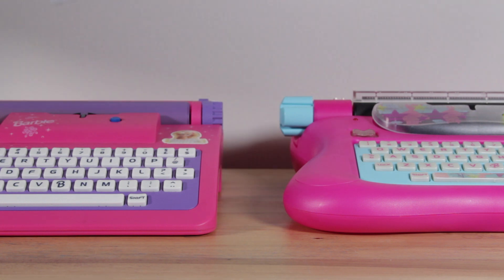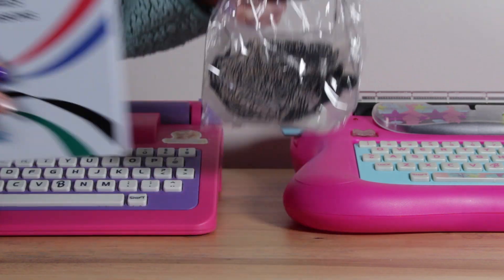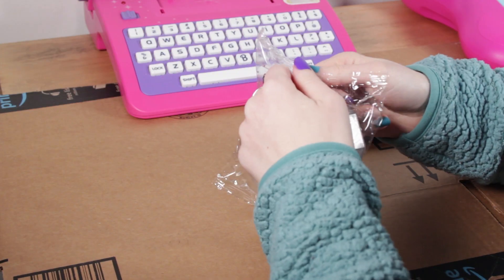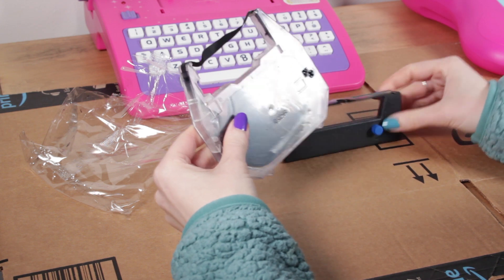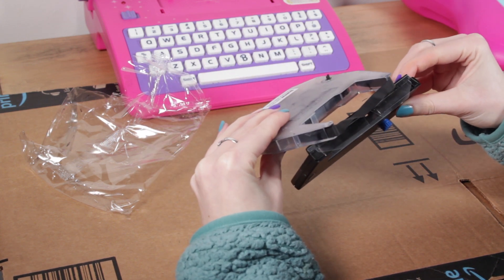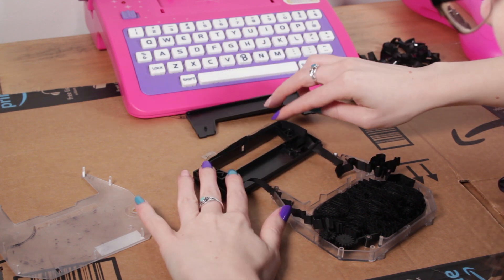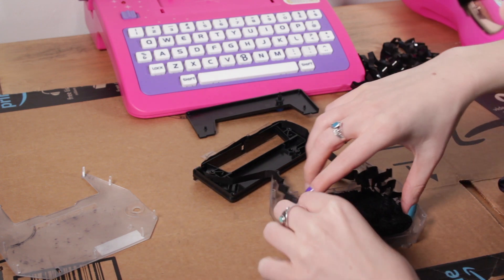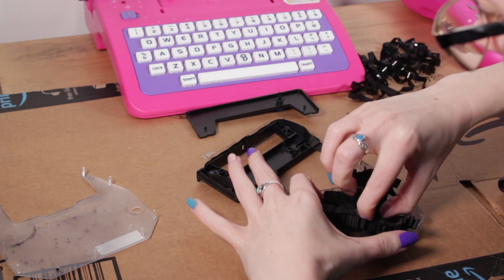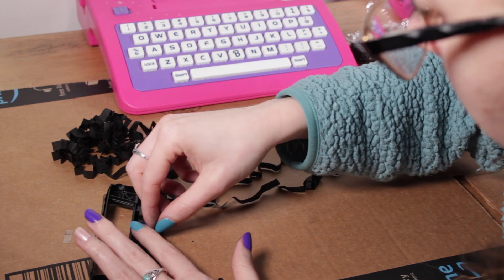Typewriter Chicago came to the rescue again by pointing me to the SwinTech ribbon replacement website. Their cartridges work on SwinTech machines, and the ribbon material is the same cellophane-like material used in these Barbie machines — not a traditional typewriter ribbon. He suggested a thinner SwinTech ribbon, almost like a shoestring in size, that I could try. I purchased one and attempted to take the insides out of the SwinTech version and put them in the Barbie cartridge. The problem was the Barbie cartridge is pretty small — the ribbon from the SwinTech wouldn't fully fit, and even after chopping it down it was still too tall. So it was close, but no cigar.